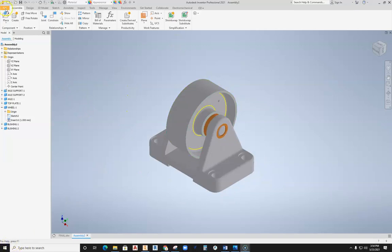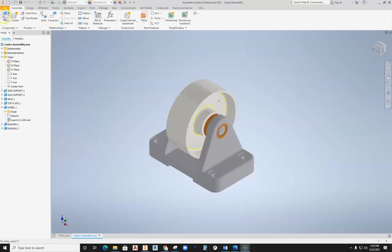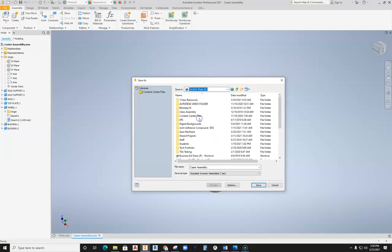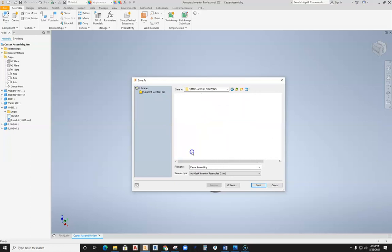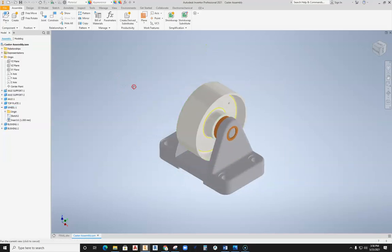We can now set up the exploded view portion. Before doing that, you have to Save As. Make sure you save this object back into the location where you have your parts. I'm going to take this right back into the same location where my parts are set up, going into the caster assembly drawing folder, into final, and saving this as 'caster assembly' so that everything is in the same location with the other files and it can find where those parts and pieces are located.